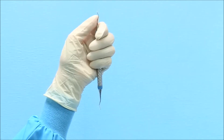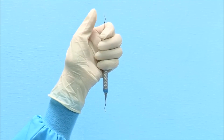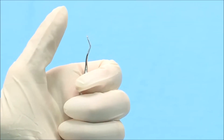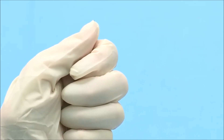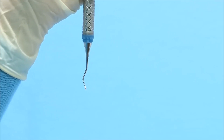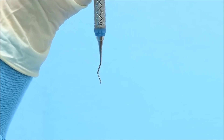To sharpen a Gracie Curette, begin with the odd-numbered end of the curette. Hold the instrument vertically in your non-dominant hand with the toe pointed toward you. Use a firm palm grasp and brace the top shank of the instrument with your thumb. The cutting edge to be sharpened will be on the right side of the blade. Focus only on the terminal shank of the instrument, which is the section between the blade and the last bend in the shank.